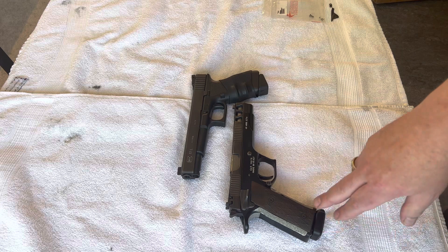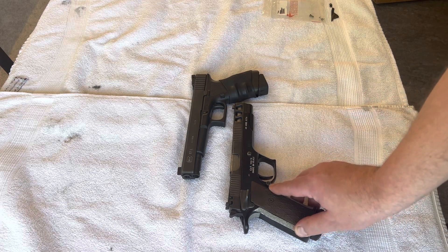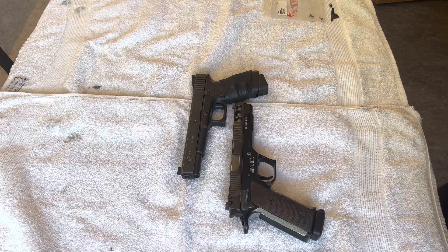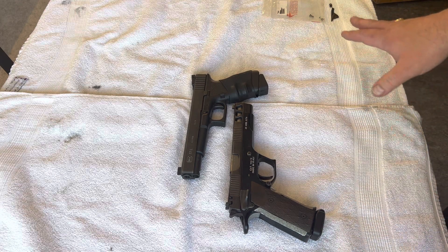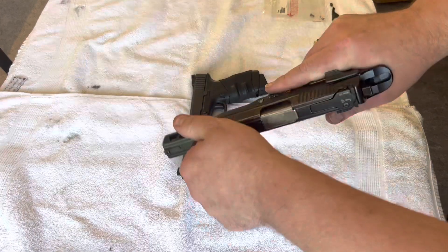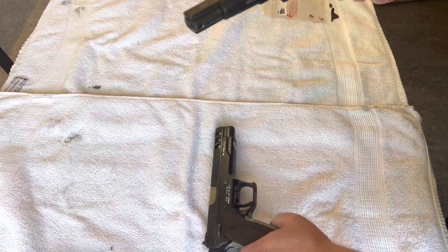I'll also show you a little malfunction I had with this one — I'll get to that later. I made videos about the Glock and the Pardini before, but they're quite similar since both of them are six inch, so it would be nice to compare them. I had some problems with the Pardini but now it's fixed.